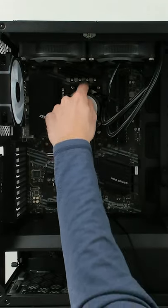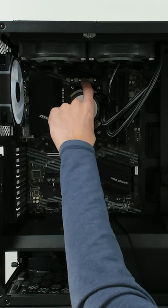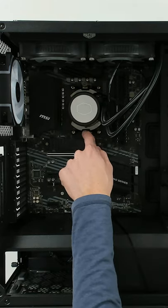You can see we have it tightened in place. When you're tightening these down, make sure to alternate between the two so you're not over-tightening one without tightening the other.